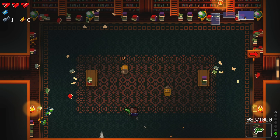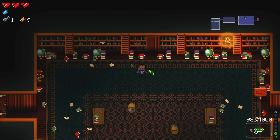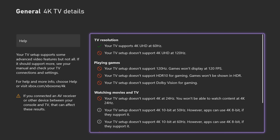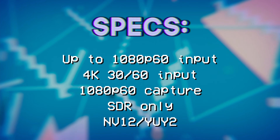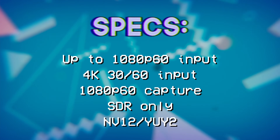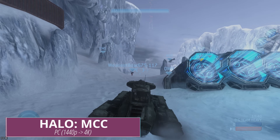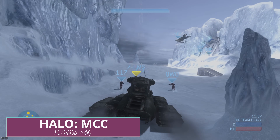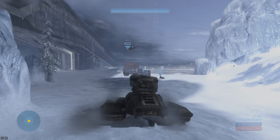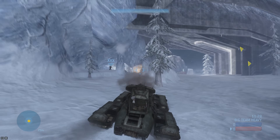However, this capture card does not support HDR passthrough or capture — you must play in SDR and can only capture in SDR. This capture card also does not support anything higher than 60Hz: no 1080p 120 from your PC or newer consoles, and definitely no 4K 120 since that requires HDMI 2.1 and there aren't any HDMI 2.1 capture cards available. If you play at 4K 60 on PC, this will work for you as well. Both NV12 and YUY2 uncompressed modes are available over USB 3.0, giving you low latency capture with no blocking or artifacting baked into your video feed.